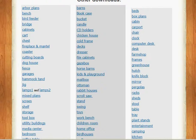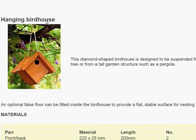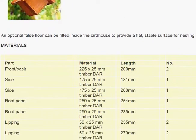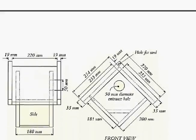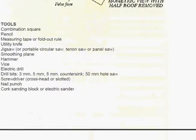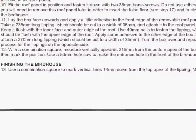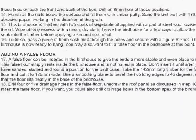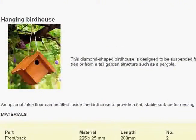I chose a bird feeder just to have a look at what one of them looked like. Let's open up the hanging birdhouse — you can see here that it starts off with a nice picture of what it should look like when you're done, then a materials list, schematics to put it together, tools, and then the actual description of how to put the plan together. Pretty difficult to make a mistake if you follow the guide exactly.